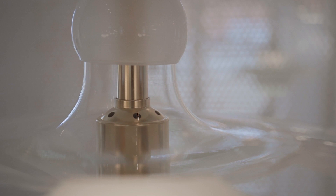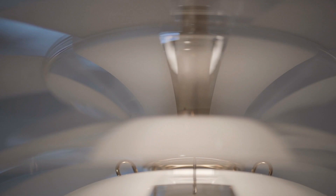P8 Septima, this distinctive seven-shade glass crown, is originally designed by Paul Henningsen in the late 1920s.